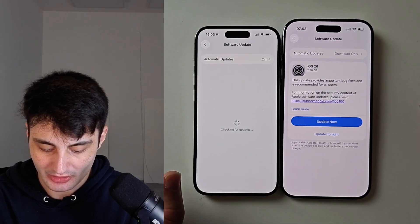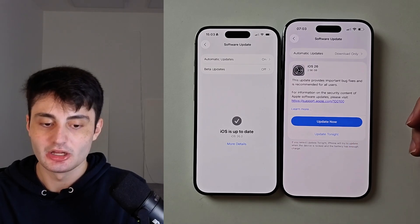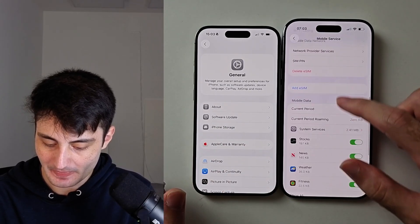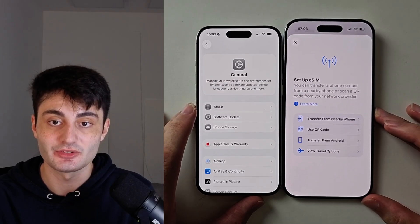Go into software update on both phones. If there's no update available, don't worry about it, but if there is an update we need to install it. After the software update, restart both phones and then try the earlier steps — going into Mobile Service, adding the eSIM, and doing all that — and the problem should be 100% fixed.